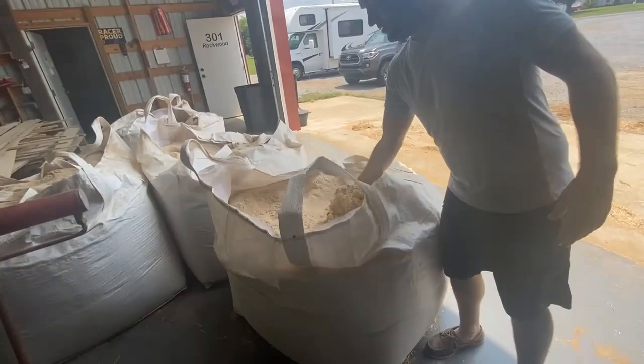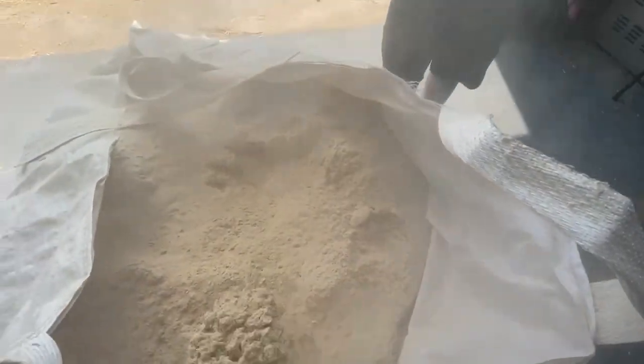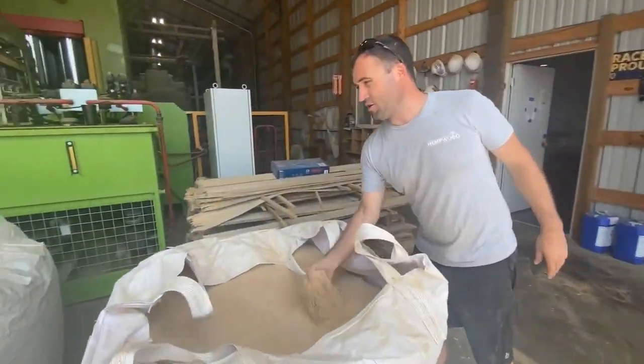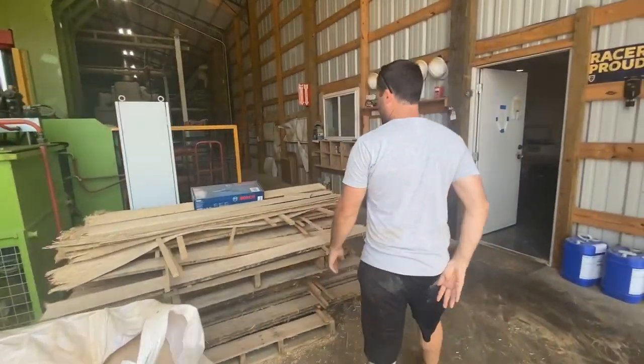What you're looking at here is what's making America's hemp plastic — we sell our sawdust to the hemp plastic guys. This is sawdust; that real fine stuff over there is saw dust. They have two different mesh sizes.